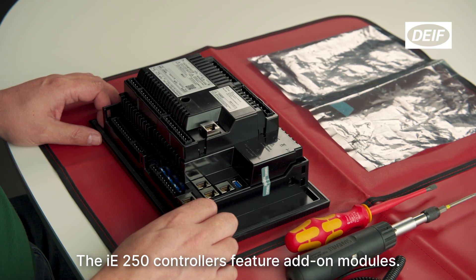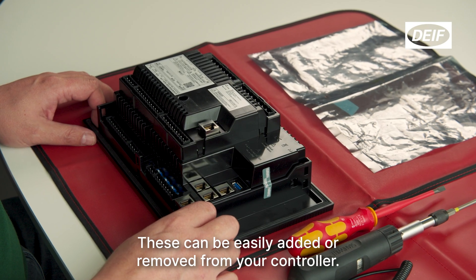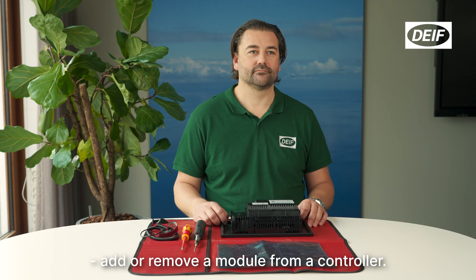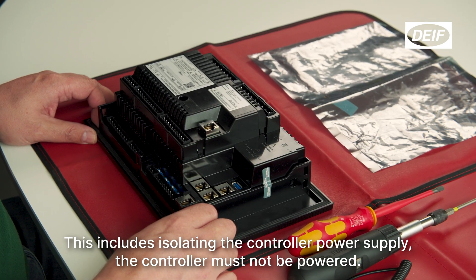The iE250 controllers feature add-on modules. These can be easily added or removed from your controller. Remember to take all safety precautions before attempting to access, add, or remove a module from a controller. This includes isolating the controller power supply.